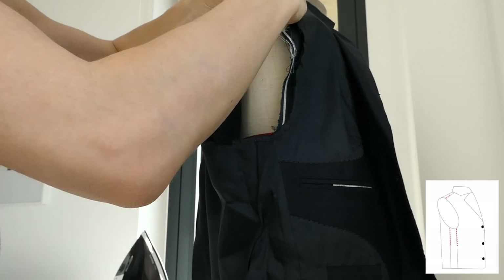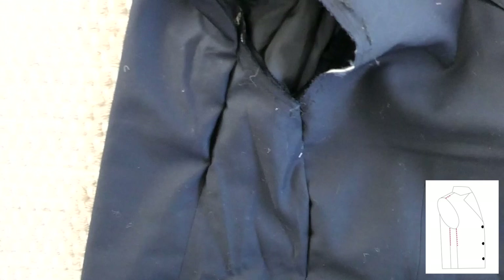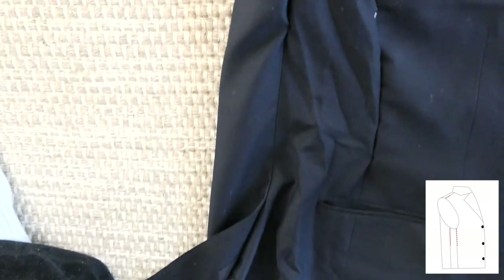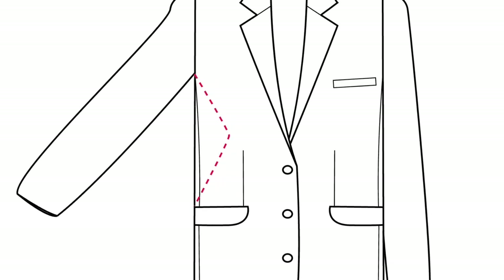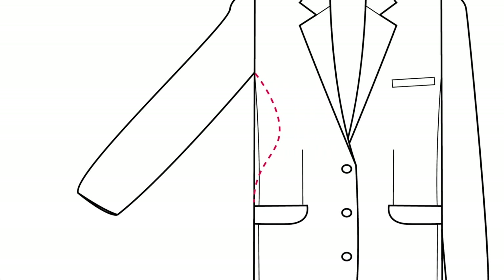Here's another angle of the pinning of those three seams. It's important here to not do sharp corners, but to keep the lines rounded.